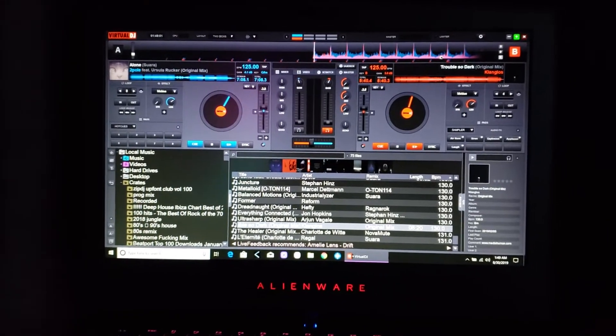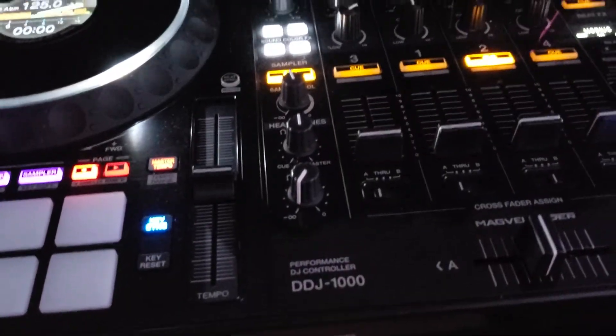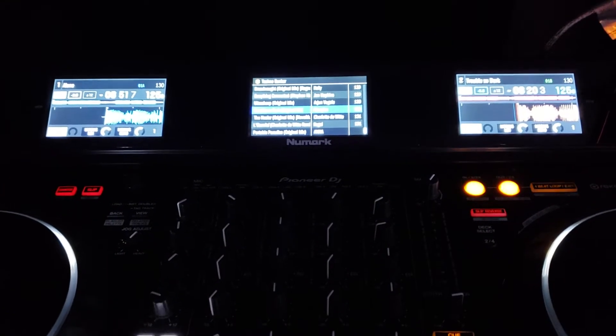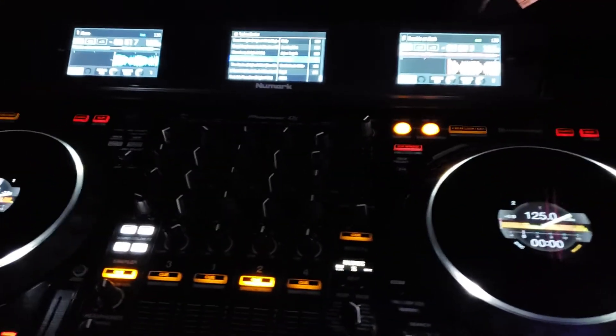Hey everyone, welcome back to the DJ Lab. We're taking a look at Virtual DJ, being controlled by a Pioneer DDJ-1000 and a Numark Dashboard up there. What's so cool about this system is I can see my browser, close the laptop up, and actually be able to spin on this system without needing to look at a screen.